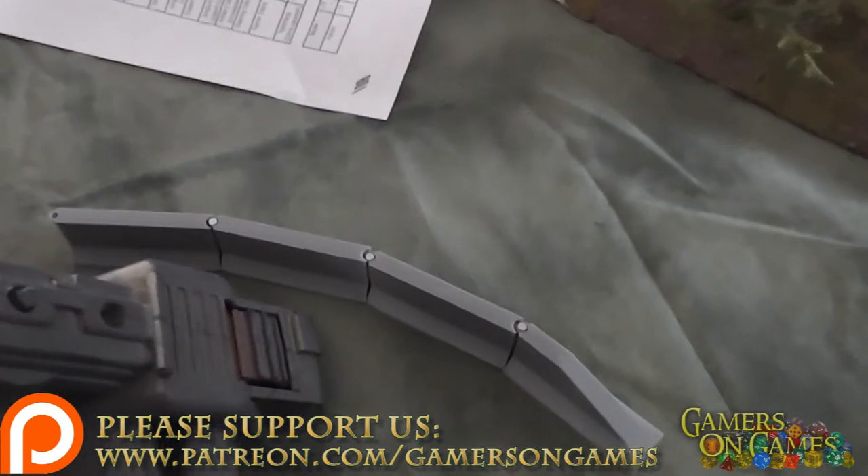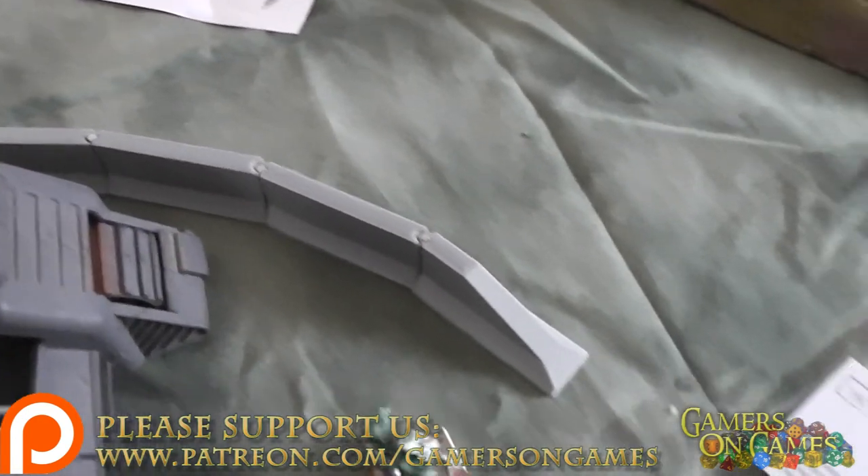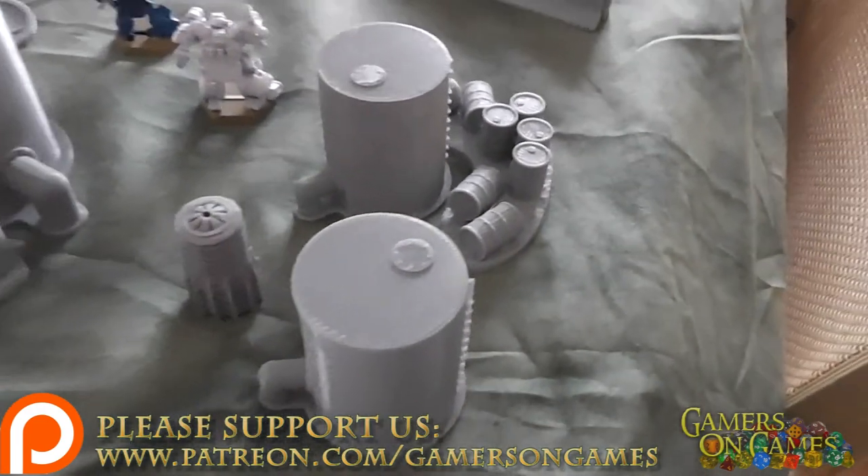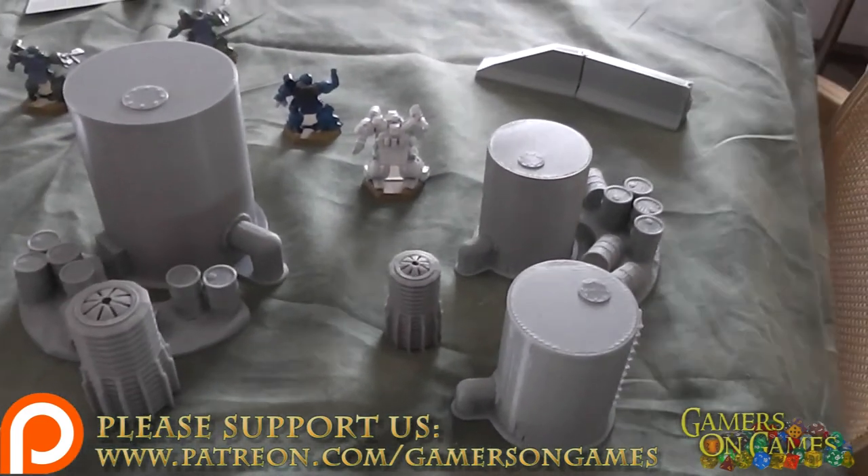In case you haven't seen before, we used their terrain in a very recent heavy gear battle report. I highly recommend you check it out — we covered it in detail there as well.